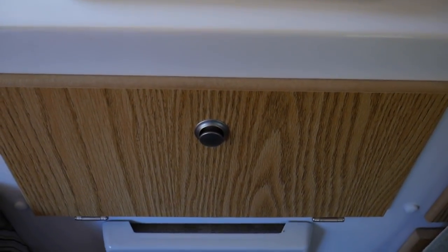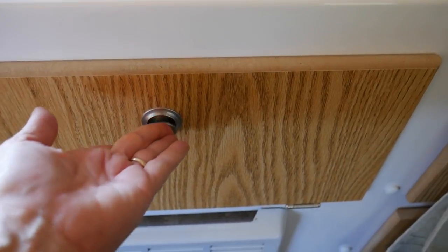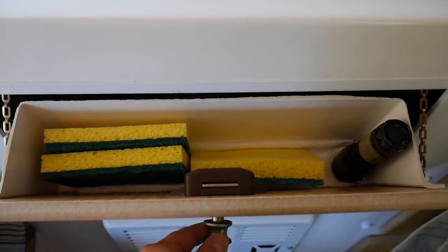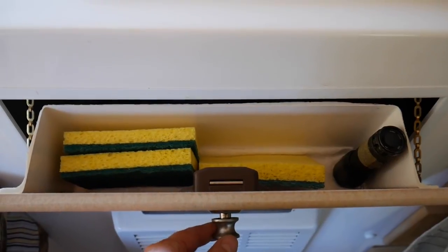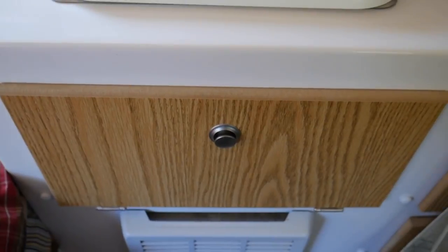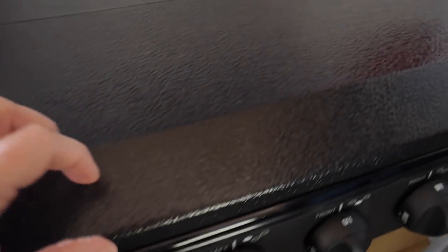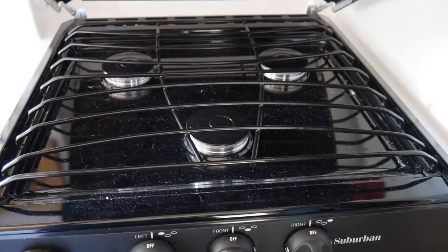At the sink we have a little tidy drop-out drawer. I was originally putting silverware in here, but it didn't make any sense because it's so tiny. So I just keep my sponges for cleaning and a flashlight for easy access. It's amazing how many times I've needed a flashlight since we got this — just to illuminate what's going on with things I don't yet understand. And we have a really nice three-burner stove.